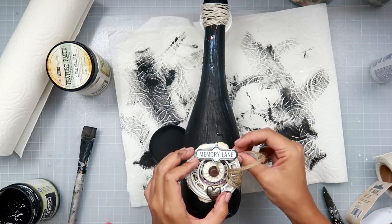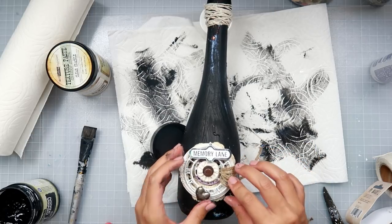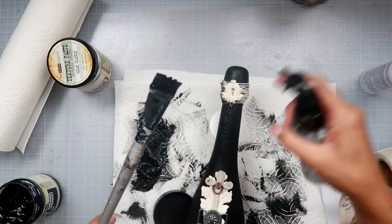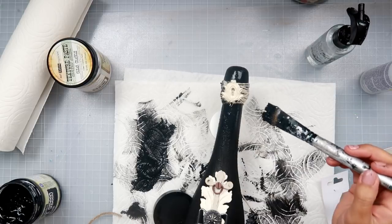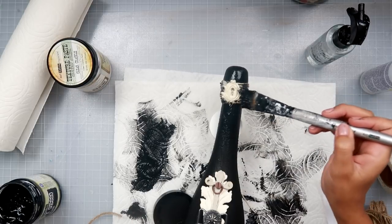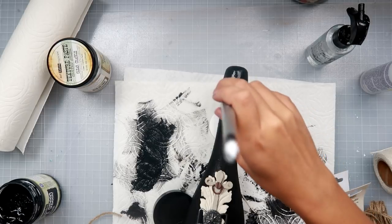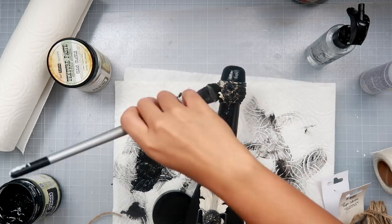I added some jute twine around the resin frame and then the metal clock faces, and now I'm just going to add some black gesso. I water it down a little bit and then try to paint it on, but at this point I felt it was going to take way too long.